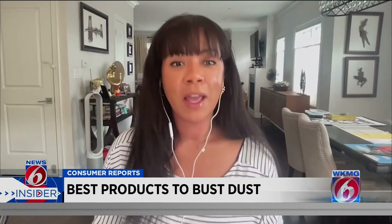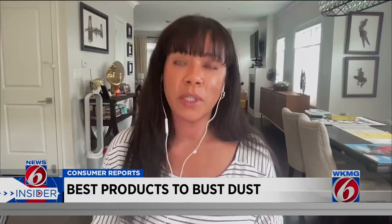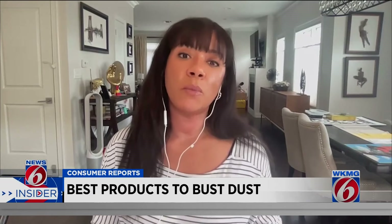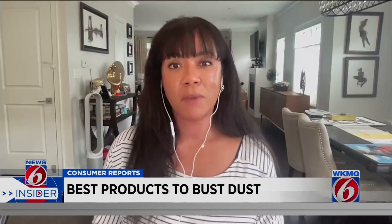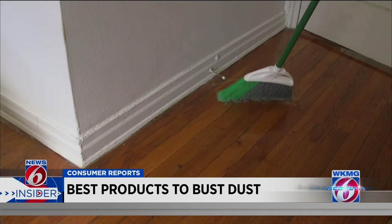It might sound weird, but vacuum your duster after each use — it will help remove debris trapped in the fibers. Because you can't toss Lamb's Wool into a washing machine, hand-wash the duster occasionally and let it air dry before storing. An angled broom is best for sweeping dust from floors and corners.